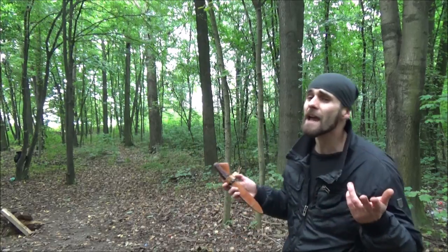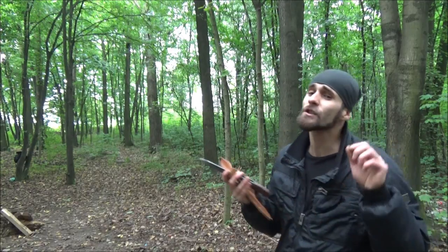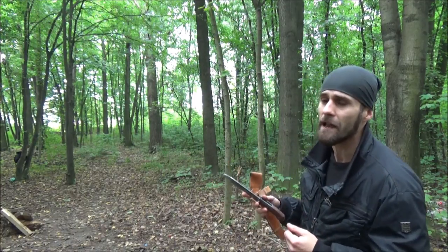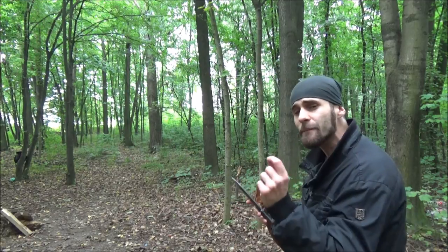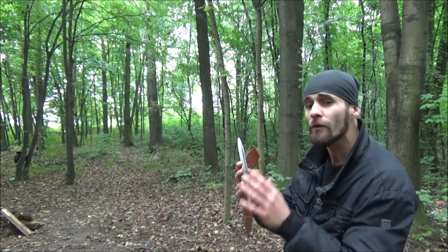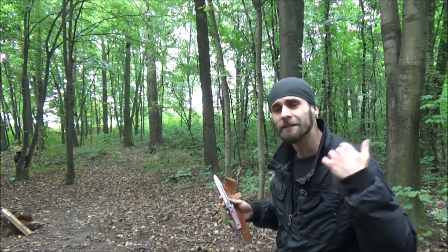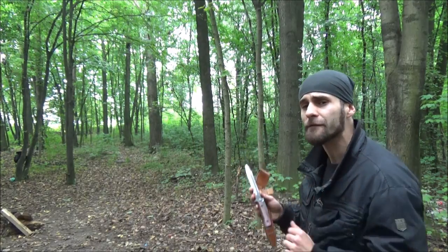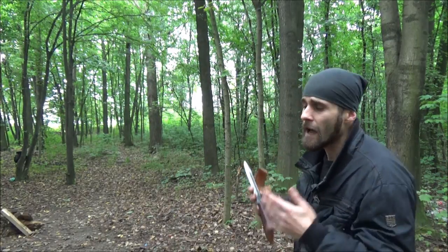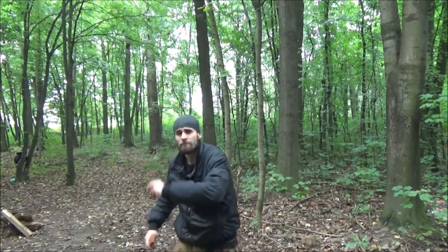Hello my friends, today I have a special video for you with the legendary Czech throwing knife VZ 58 — it's actually a bayonet for the VZ 58 assault rifle, but a lot of Czech throwers use it as a good throwing knife. First I will show you several techniques with it, and right after me, one of the best knife throwers in the world and my mentor Pepe will show you his modified version. You can also win your own — just share, like, and comment 'I want to win VZ 58.'